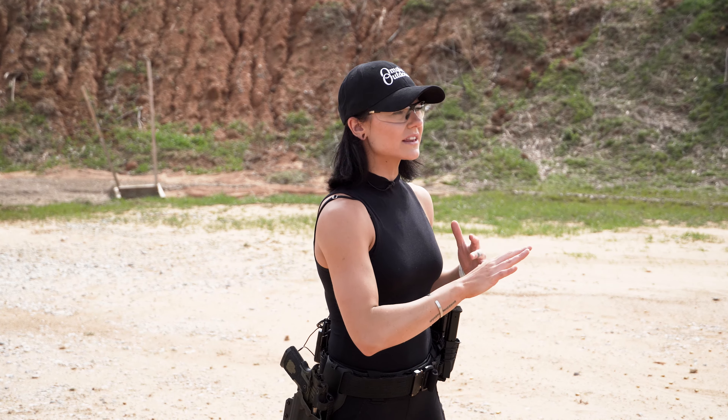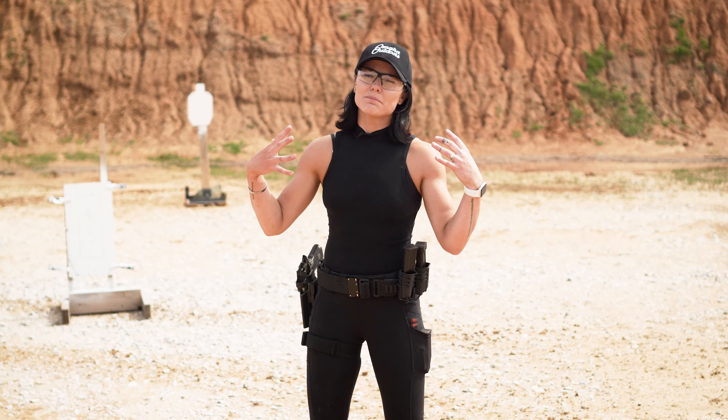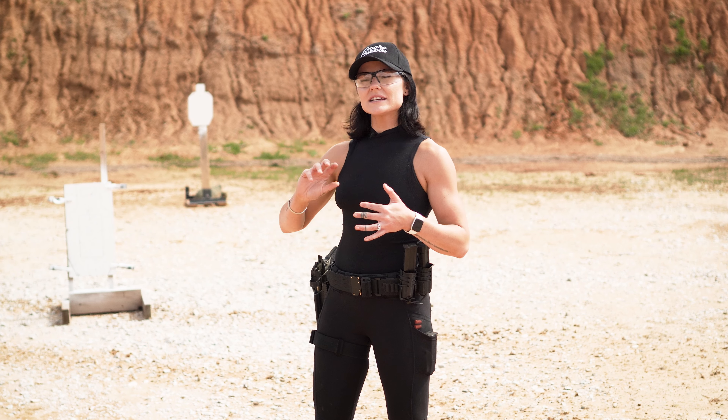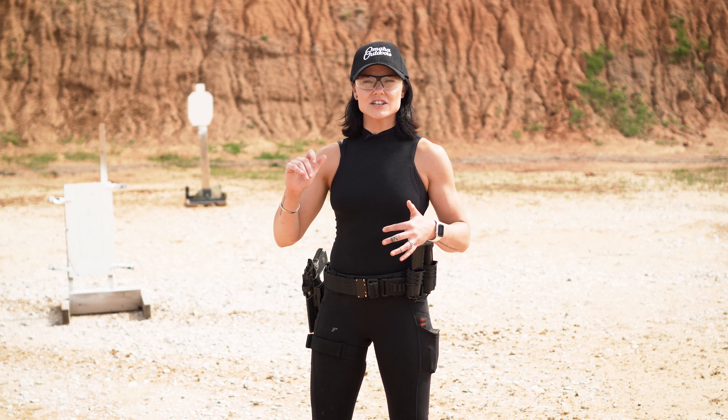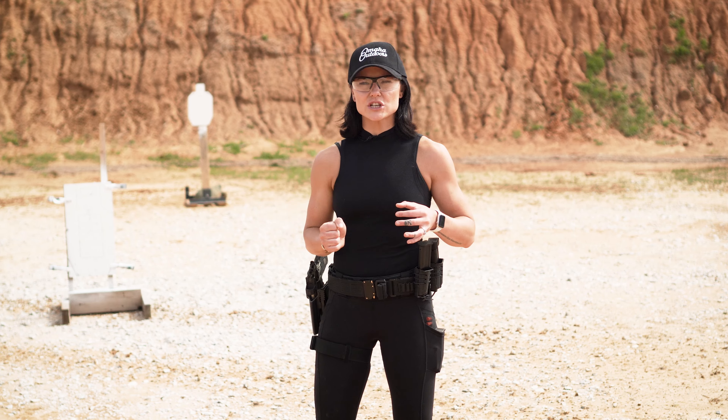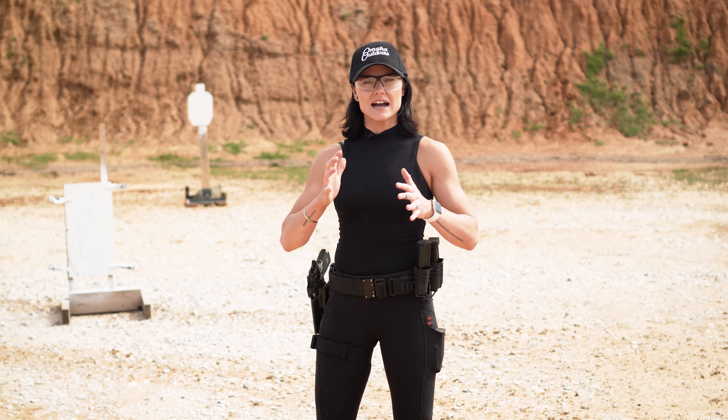That also goes into knowing thyself — knowing what our strengths and weaknesses are. For me as a shooter, my strength is I can push up close. My weakness is that when I get out far, I have a tendency to try to push way too fast on a target that needs a little bit more time. So I really make it a point when switching those gears to take my time.